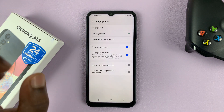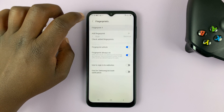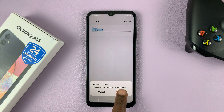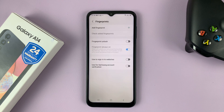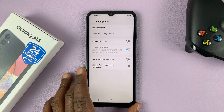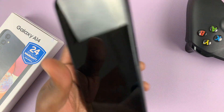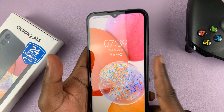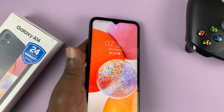To delete a specific fingerprint, tap on it like this one, and then tap on Remove, and then confirm you want to remove. And now you've removed that specific fingerprint from the phone, and that fingerprint can no longer be used to unlock your phone, because it's been deleted or removed.